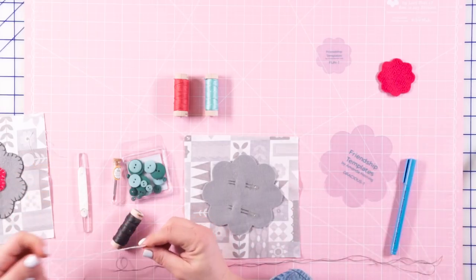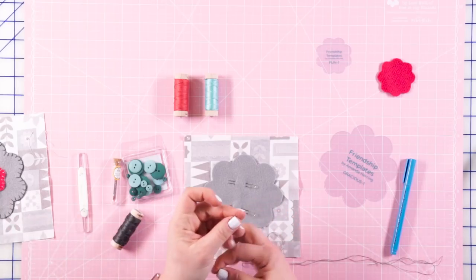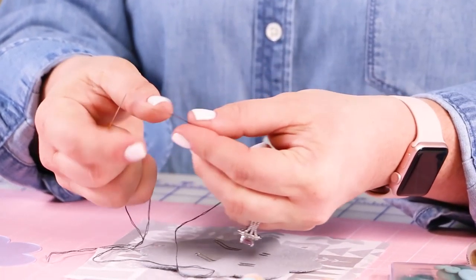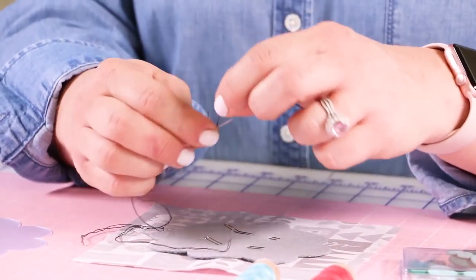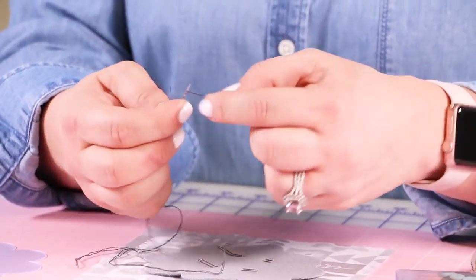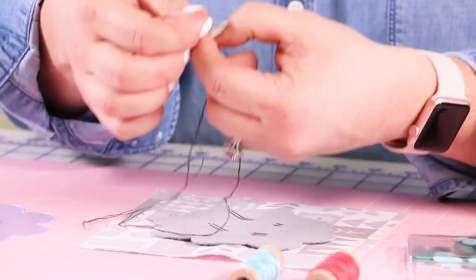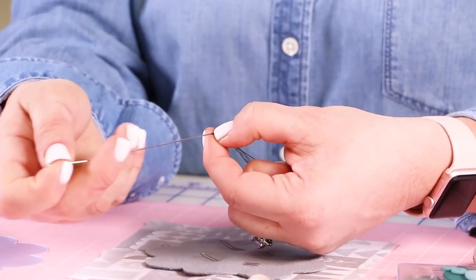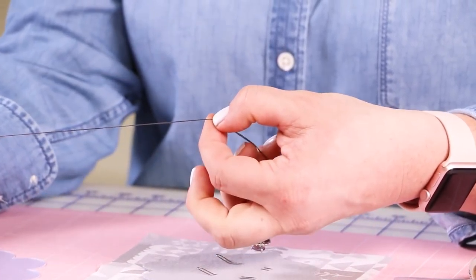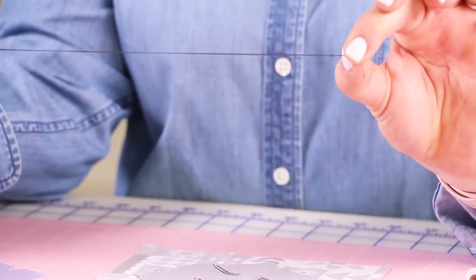I'm gonna take my needle and show you how to do a quilter's knot. To do a quilter's knot, you're going to set your thread on your finger, put your needle on top of your thread, and wrap your thread around your needle four, five, six times. I do a little bit less with floss than I do with regular thread. Then slide that all the way down the needle, all the way down to the end of the thread, into a nice little knot.